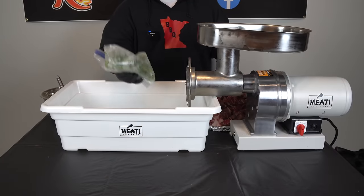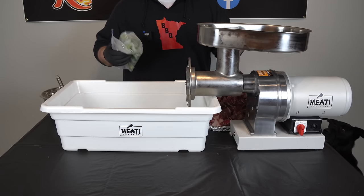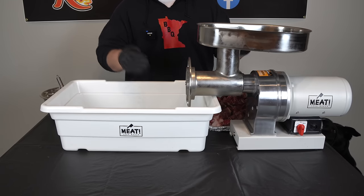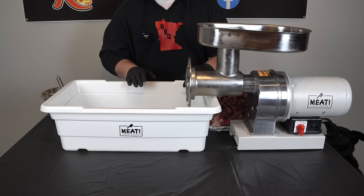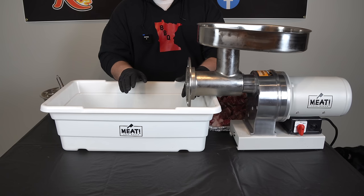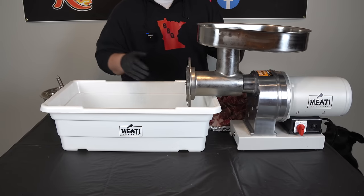Everything is set up and ready to go. I have my jalapeños here — they've been in the freezer, they're pretty stiff. I'm going to grind these as I'm grinding the meat so everything gets nice and incorporated. I'll speed this up and let you know how long it takes. I did about 150 pounds of venison sausage a couple weeks ago with my brother — summer sausage and brats — and the grinder tore through it in probably less than half an hour.